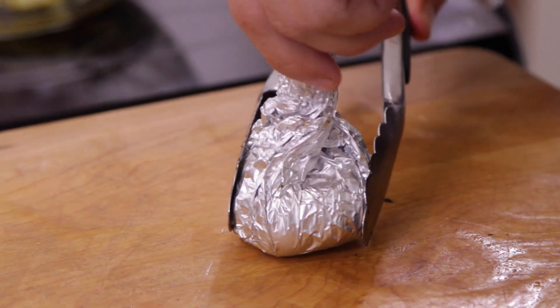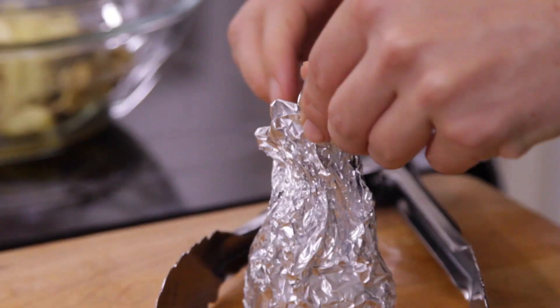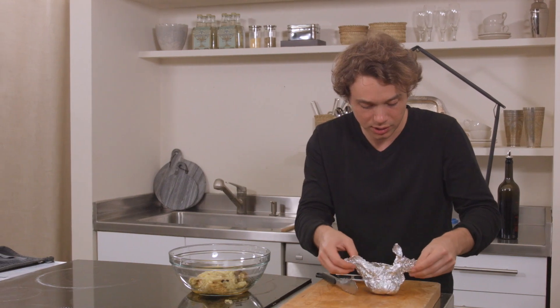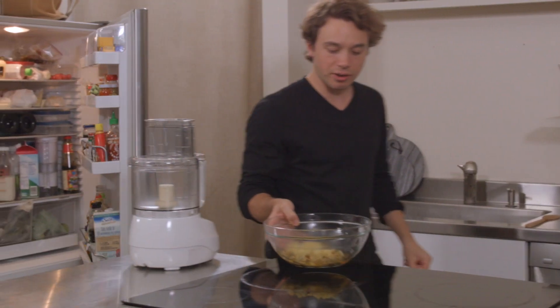I think it's probably a good time to check on that garlic. It's been in there the whole time we were cooking the eggplant and making those meatballs. Oh yeah, that garlic smells great.